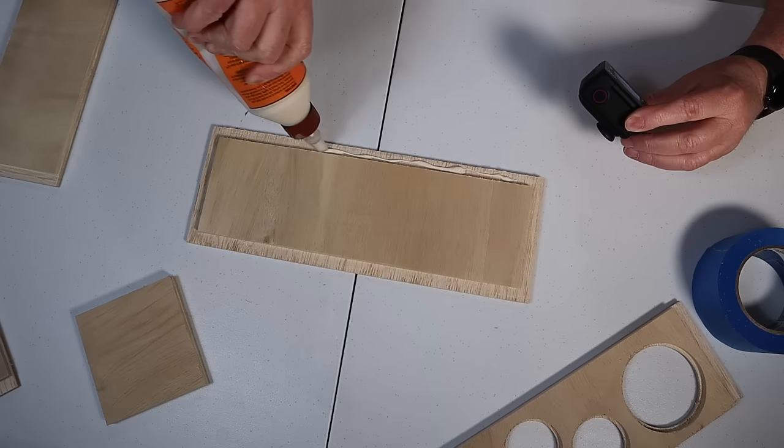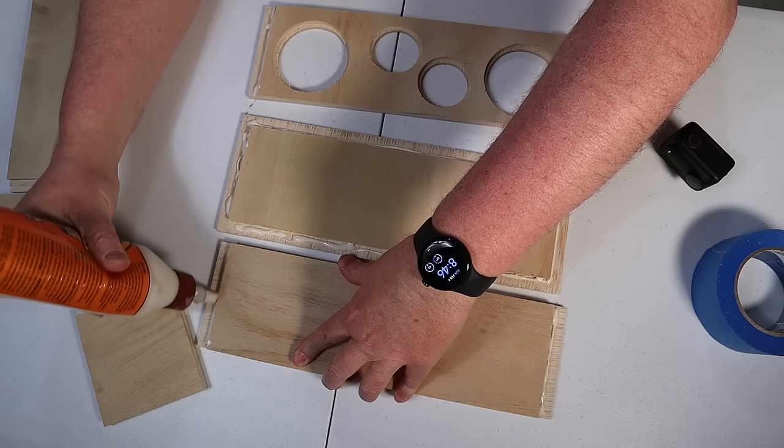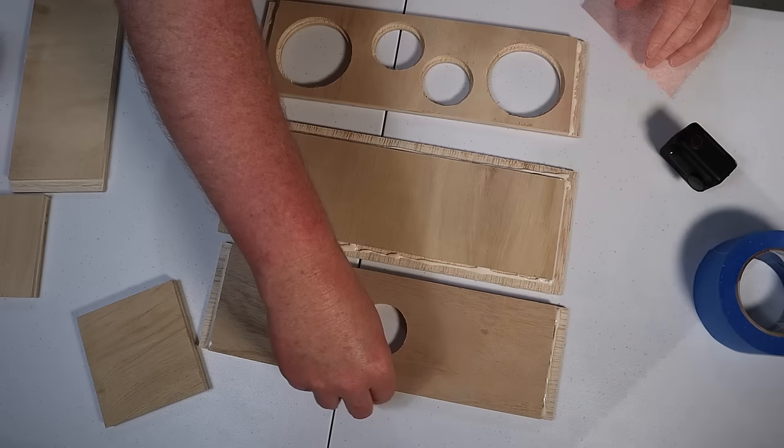During the assembly process, you can see why I decided to use the CNC to cut these rabbet joints — it makes it really easy to put everything together. Yes, you can do all this work with a router, but it's a lot more time consuming. If you'd like to see a full review of this CNC machine, let me know down in the comments — I might make the video if enough of you are interested.